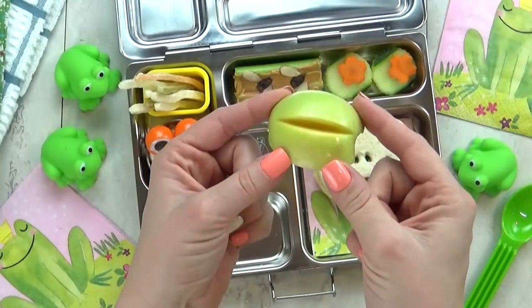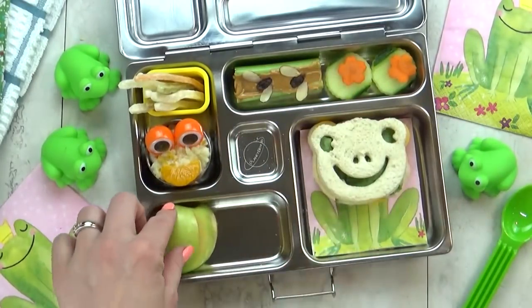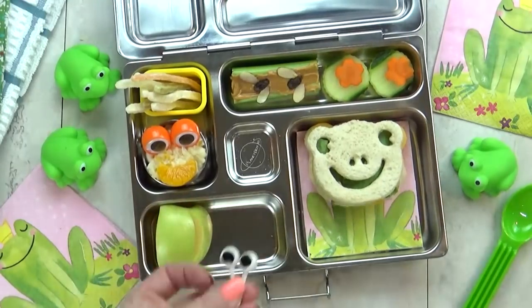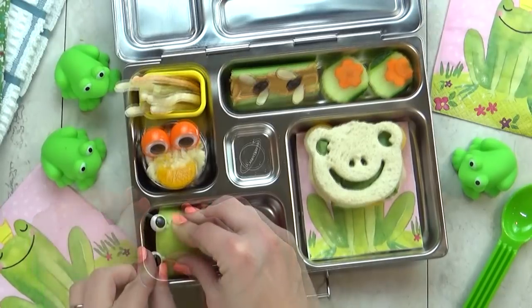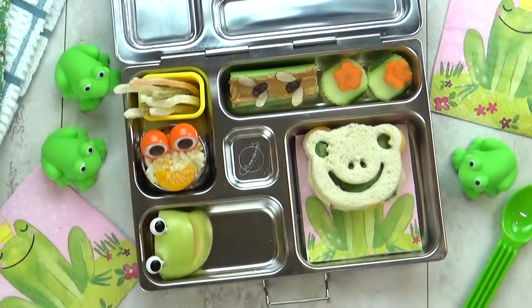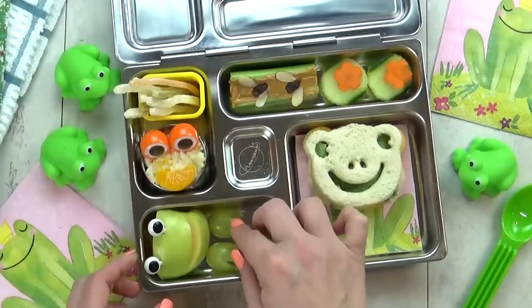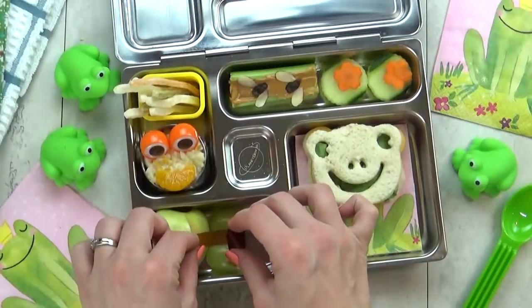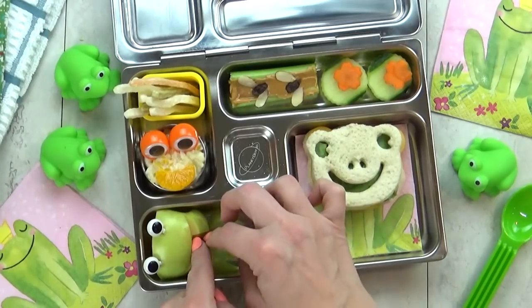To go along with our frog theme, I have a really special apple. This is just a quarter of an apple and I've added a little slit in the front — this is going to become our frog's mouth. Next, I'm going to take two big eye picks and add them in there, followed by two green grapes which I've cut to look like the frog's feet. And then for our frog's tongue, I'm using a rolled-up fruit leather.